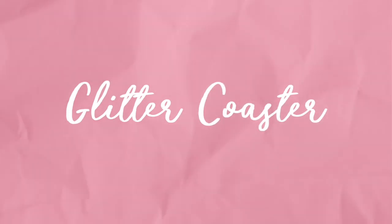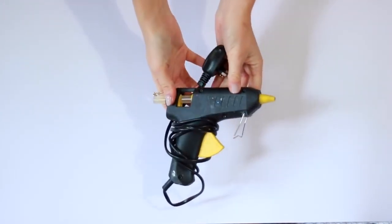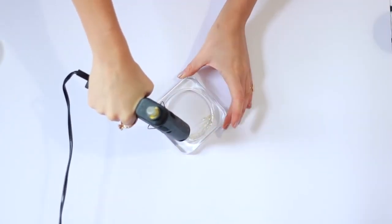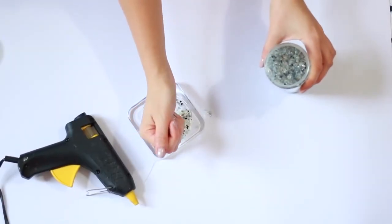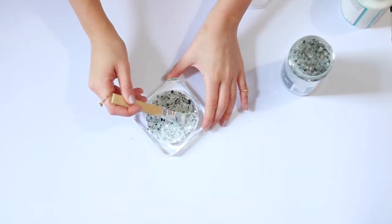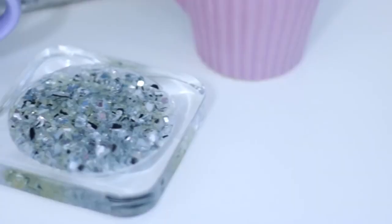Lastly, I want to show you how to make this glitter coaster, which is very simple. You can use it to put little potted plants or anything in your room on. You'll need some more culotte, a coaster with an indent, some Mod Podge, and a hot glue gun. Fill the inside of the coaster with culotte by using the hot glue gun in small sections and filling as you go. Tip out any extra loose pieces as you work. Once finished, coat the whole thing in a thick layer of Mod Podge and let it dry overnight. It's more of a decorative coaster since it's a bit bumpy — I wouldn't put hot drinks on it.